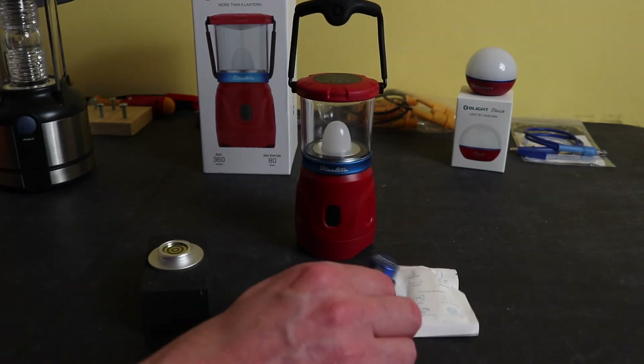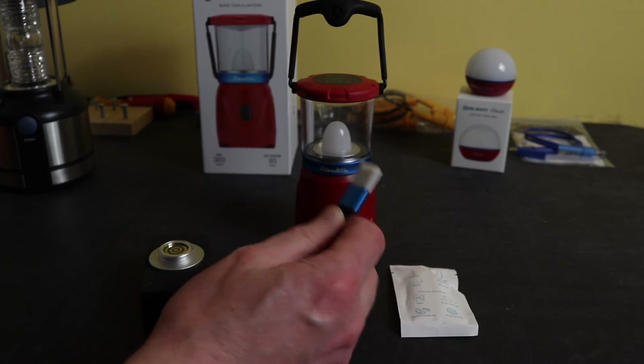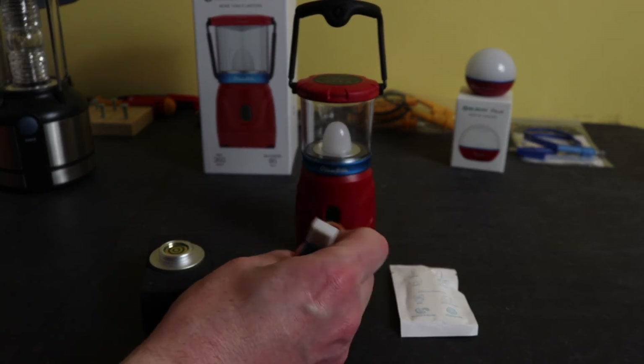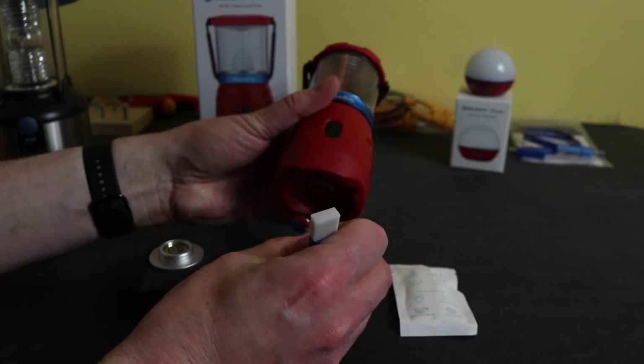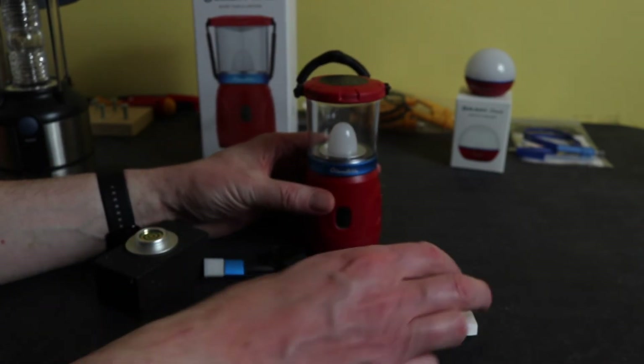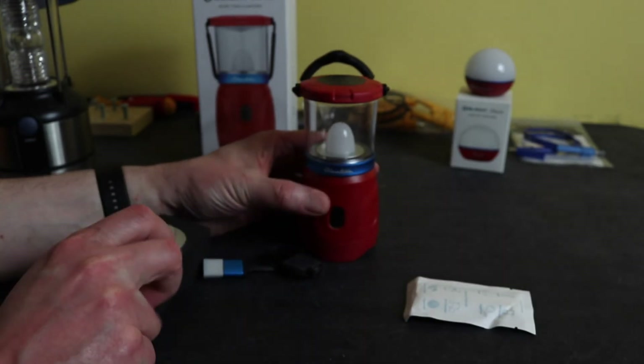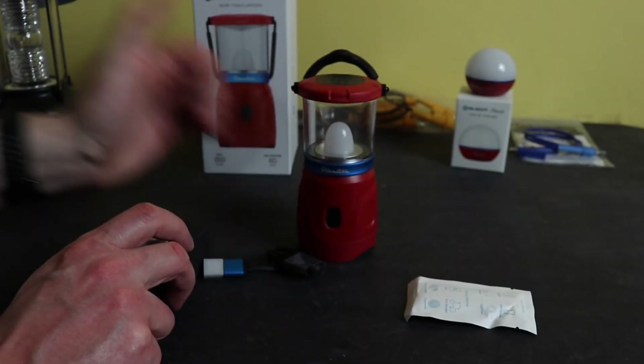The unit does come boxed — that's all you get, there's no case with it. You do get a charging cable which is USB, and a USB adapter — though you need to provide the wall adapter yourself. The charging connector plugs onto the bottom magnetically and grips, so you can charge it up. You also get a cleaning cloth.